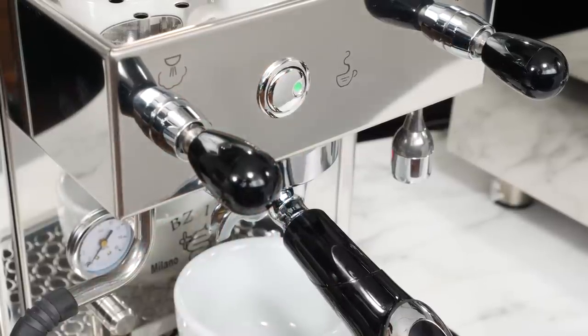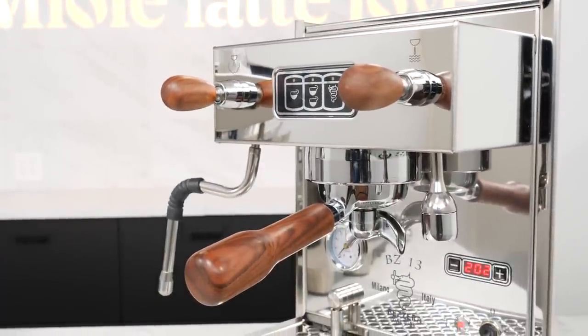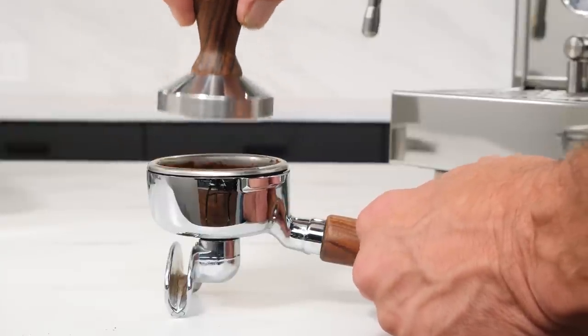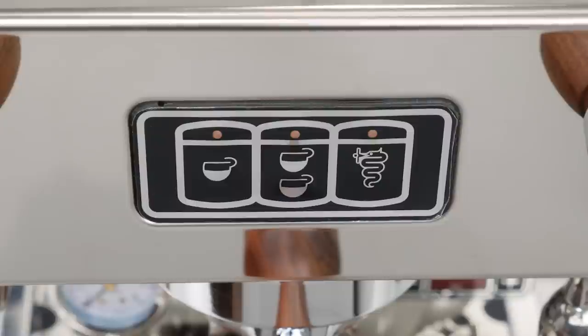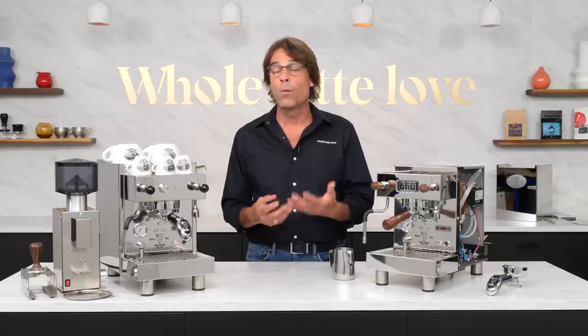Brewing on the PM version is simple — just push the brew switch to start and push again to stop an extraction. The PM shown here has the stock black handles and Bezzera logoed portafilter handle. Over on the DE version, we have the beautiful rosewood upgrade, available for either machine, which includes rosewood levers and a matching angled portafilter. That angle makes for a parallel-to-counter surface for tamping, which is really nice, and easier group lock-in. The DE does volumetric doses using the 1 and 2 cup buttons, or manual doses using the button with the Bezzera logo.